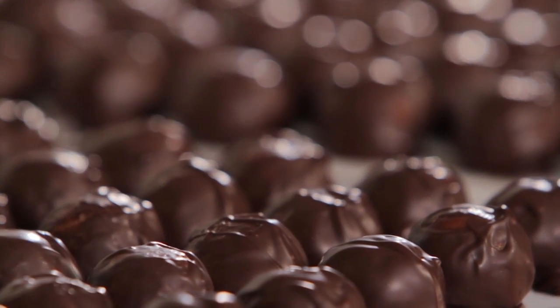They are so good. When you think of an avocado truffle, you wonder — avocado? But it's fabulous. It just melts in your mouth. People are always surprised when they try it, and we have customers who ask for the avocado truffle all year round.